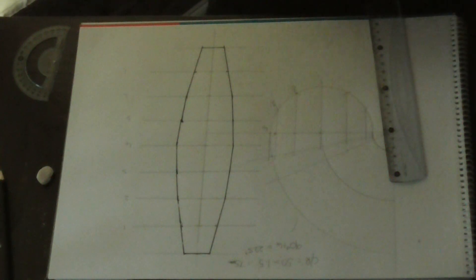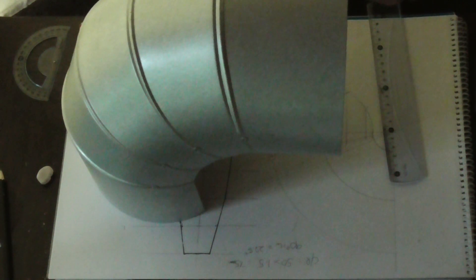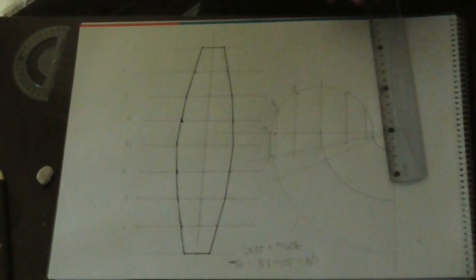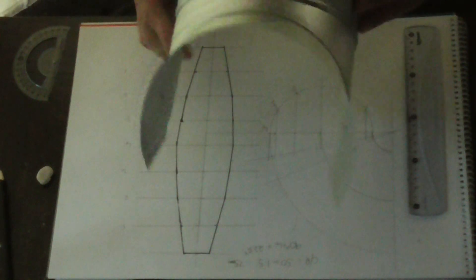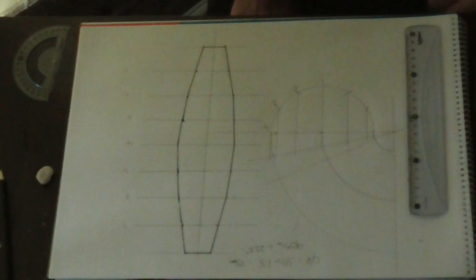And when you have done, you will form this — the perfect 90 degree elbow lobster back. And in my next video we're going to learn how to do the throat, which is the other half, which is this. This would be your throat for that pattern, and that's what it looks like. I'll do that in my next video. Please remember to subscribe and like, and until next time, thank you very much and goodbye.